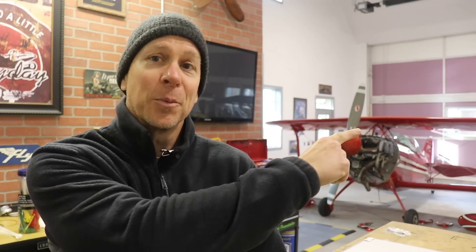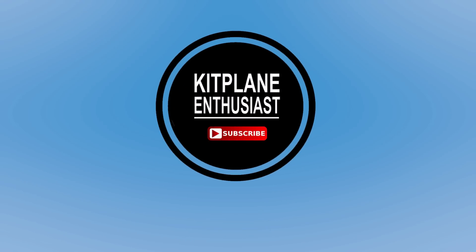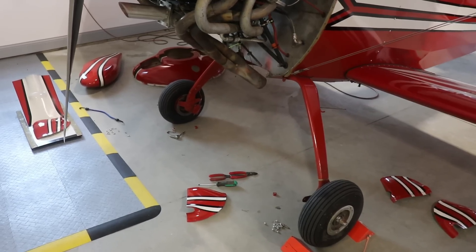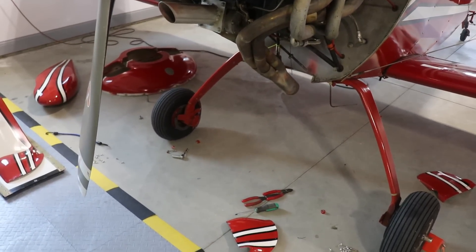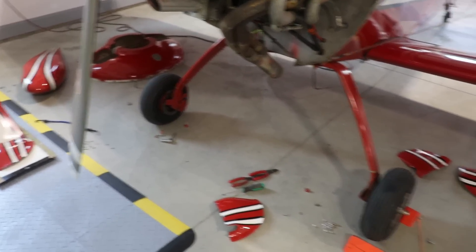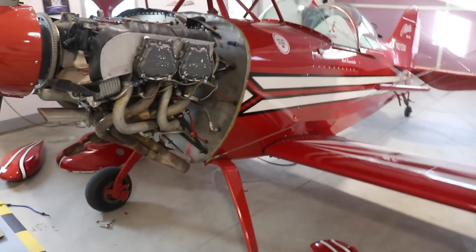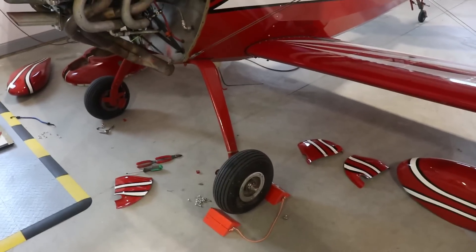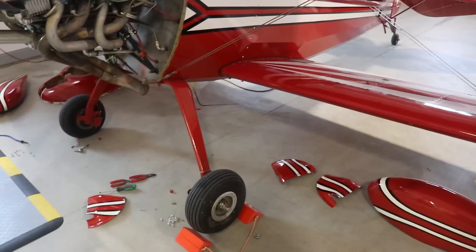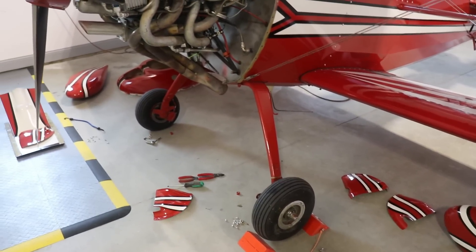It started with this airplane right here. The first thing I did was take the other wheel pant off and fill the tire with air. I'm not going to put the wheel pants back on because before this airplane flies it needs to have an annual — or a condition inspection, as they call it on an experimental. So I might as well leave the wheel pants off for that anyway.